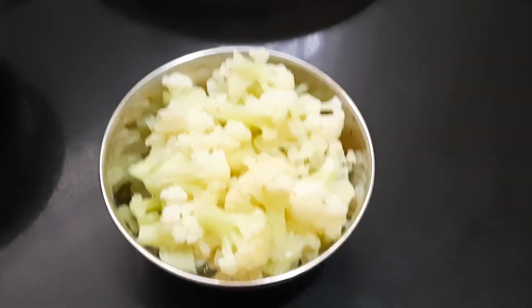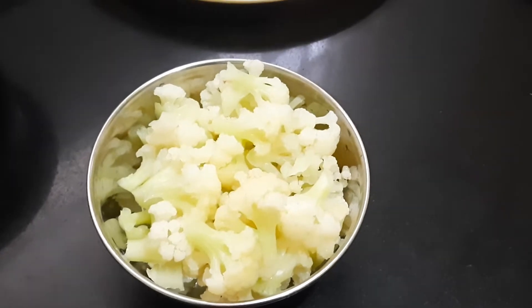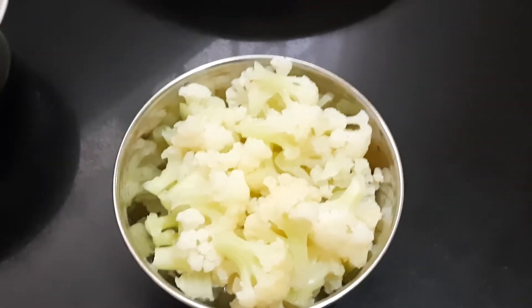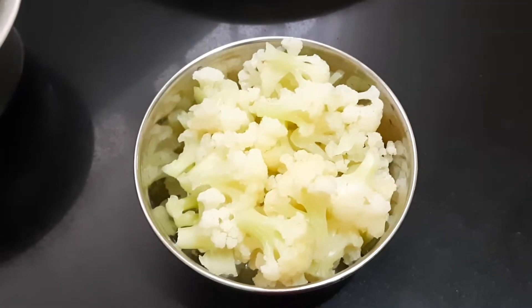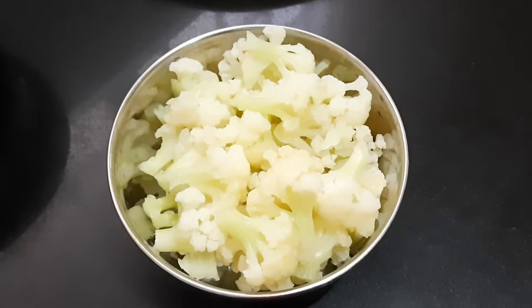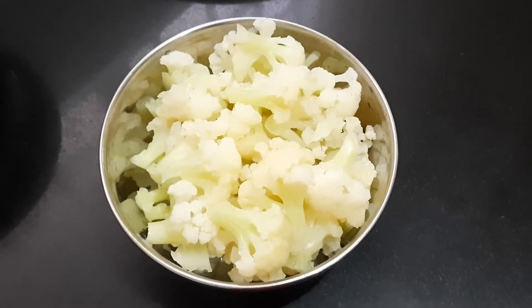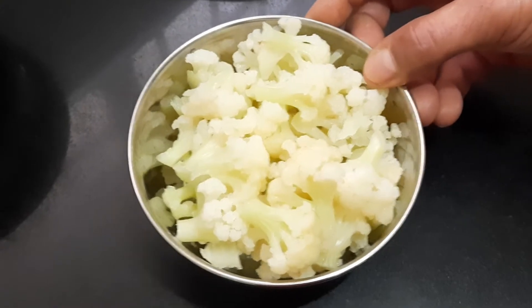Hello everybody, this is Shamra Parthasarthi. Today I'm going to show you all how to prepare cauliflower pepper fry, otherwise it is also called as cauliflower starter. To start with, we'll have to take 250 grams of cauliflower florets.